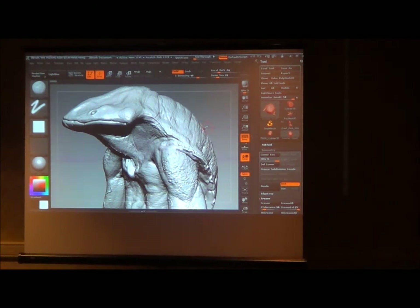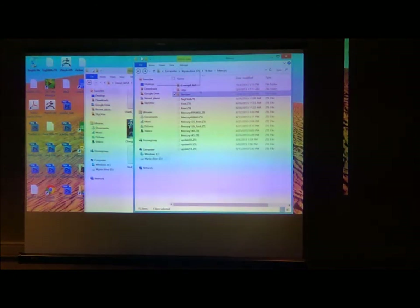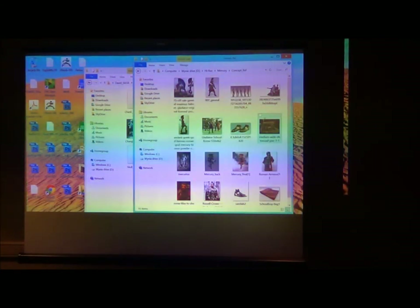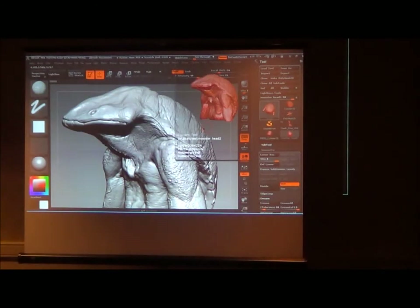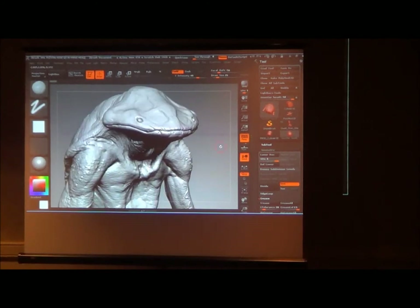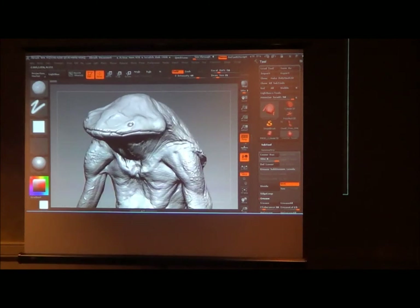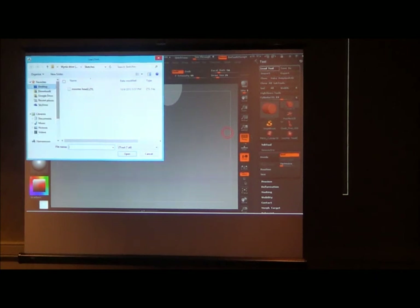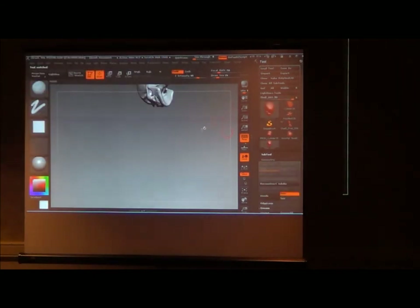Some studios were hesitant about 3D concepting because concept artists felt like they were doing the character artist's job, and character artists felt like concept artists were trying to take their job. But what works really well at Hi-Rez is we're all one team — we don't look at it as separate departments. Our job is to make a believable and fun character to play as.